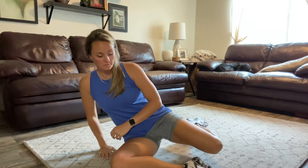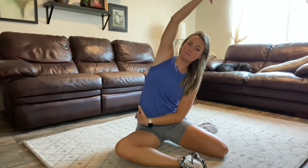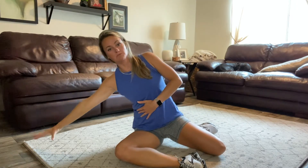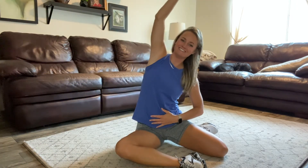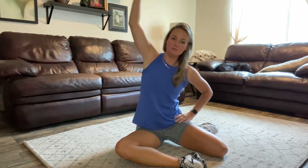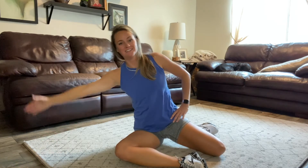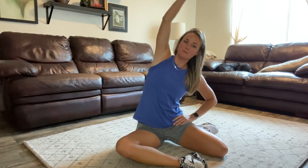Let's start in a 90-90 position with a little dynamic warm-up. We're going to do some side body leans — lean, reach through the core, up and over. Nice side body stretch here. Feel a little bit in the hips. Back over with control. Lean with your core. You'll feel that in your glute just a little bit — try to keep that knee down. Two more. Lean. One more.